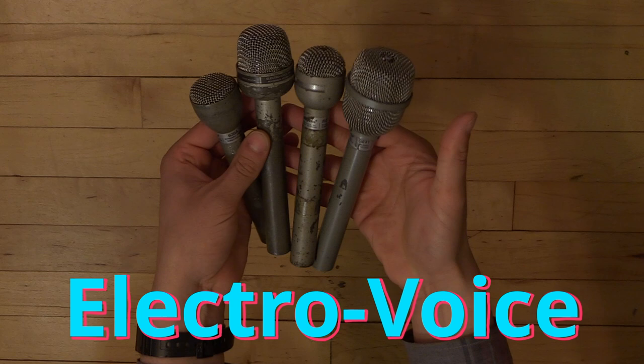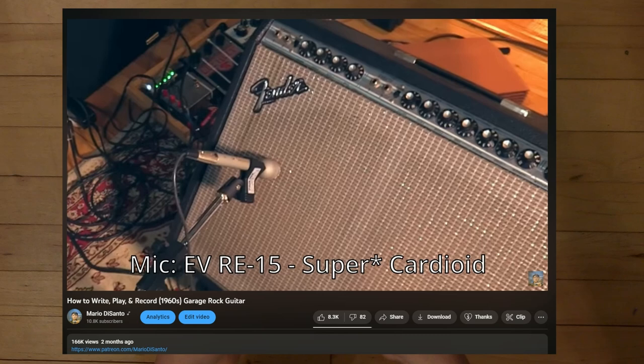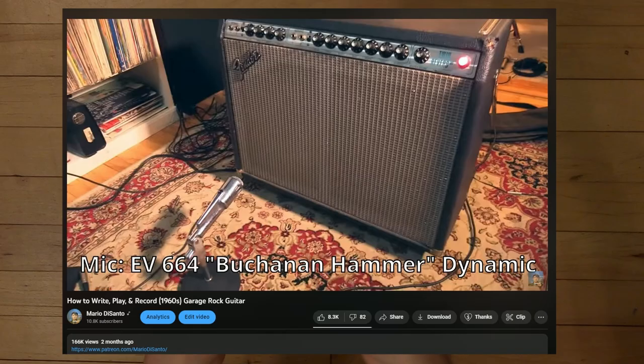Hello everyone, today we are going to talk about some Electro-Voice microphones that I just bought off of eBay for super cheap. I am a gigantic fan of Electro-Voice microphones, and if you've watched any of my videos before, you know that I bring them up quite a lot. The reason I bring them up quite a lot is because I think they are fantastic microphones that can still be bought at a reasonable price used.